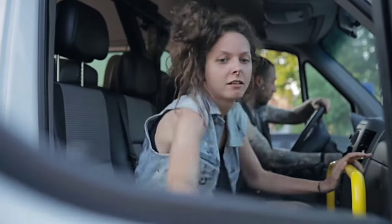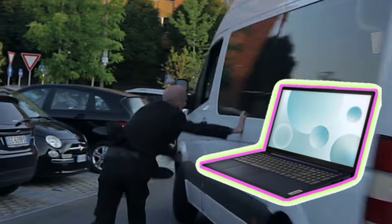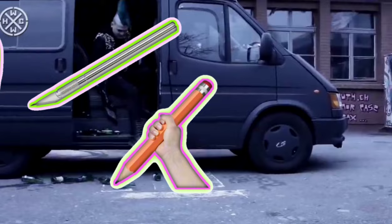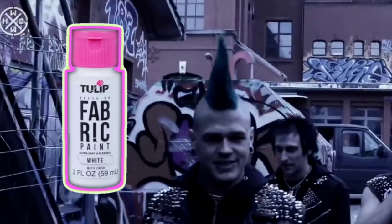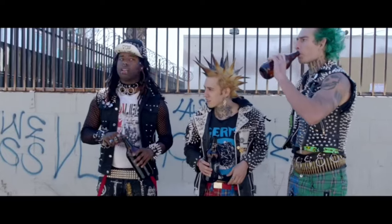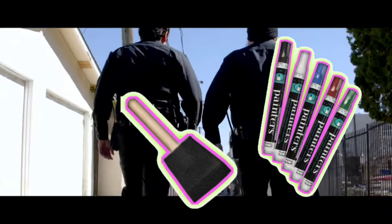I'll go over this more in detail later, but you are going to need freezer paper, some sort of device with a screen — whether that's a computer, a tablet, or even a printer. You're also going to need a pencil, an exacto blade, an iron, and some acrylic paint or fabric paint. I like to use black and whatever color you want. Some other helpful supplies might be dental floss or sewing thread, a needle, a pair of pliers, or pretty much anything useful I pull out in this video.